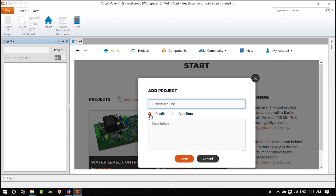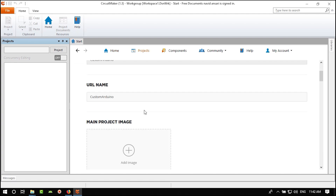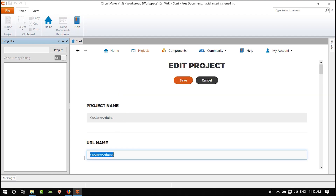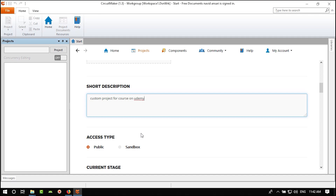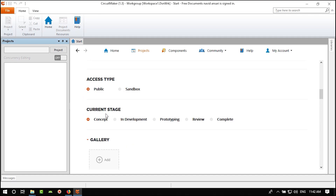If you want a private project, check Sandbox. For now I'll make it public. You can write a description — 'custom project for course on Udemy' — and click Save. You can then change the URL name, add an image, change the description, access type, and current stage. I'll select 'Concept' as the stage.